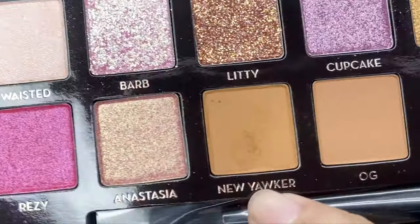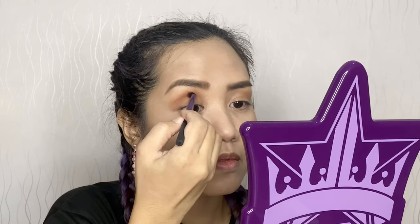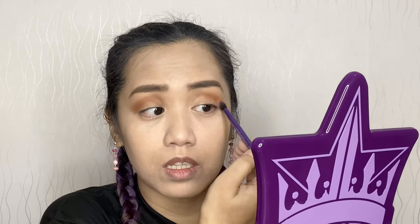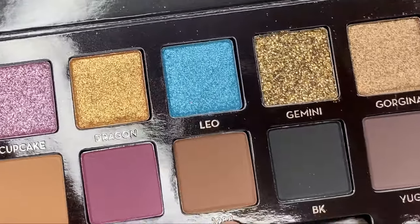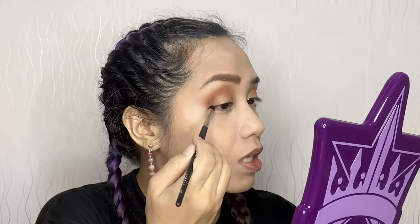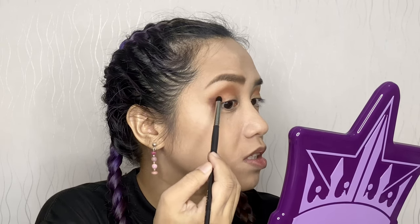I'll diffuse it to blend it a bit upward. So that's our transition. For the crease I'm using New Yorker — this one — with a crease brush by Real Techniques. Let's just follow our eye socket. Keep blending in a windshield wiper motion. For our outer V, I will be using this brown shade, 1988, with a Morphe M321 brush — just to darken our outer V.